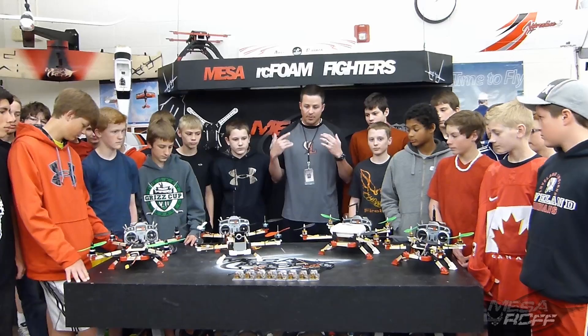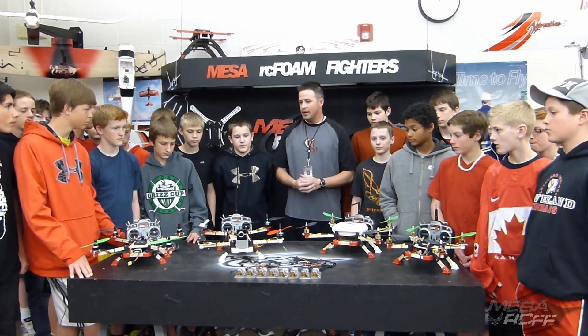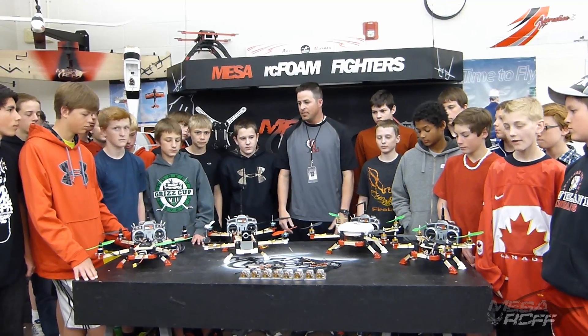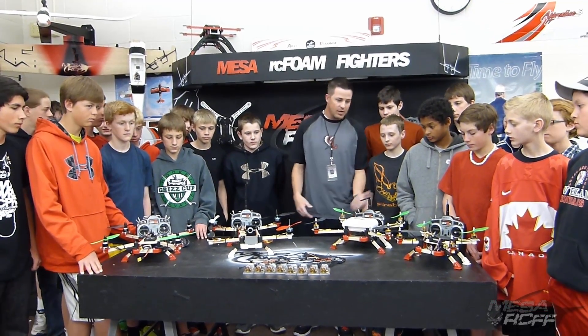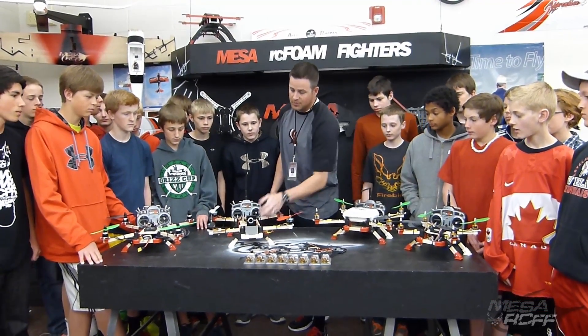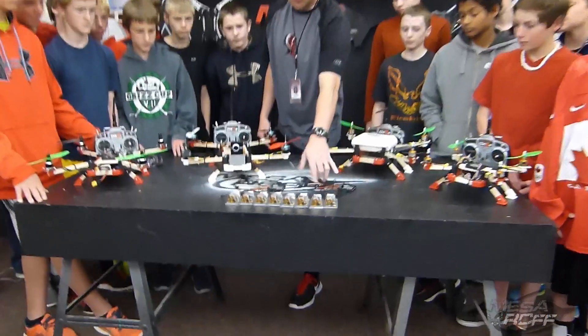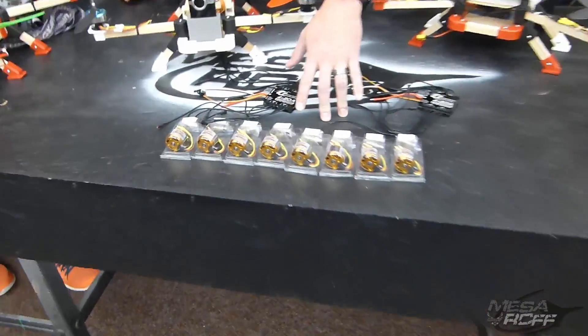He's probably the most giving sponsor that we've ever had — just continually giving and giving. And so, just when we thought that the Quad Lux itself was enough, he went ahead and donated ten super motors for us to make four more quads.